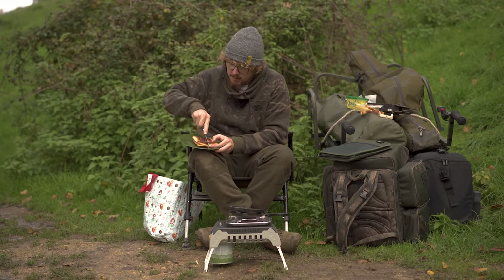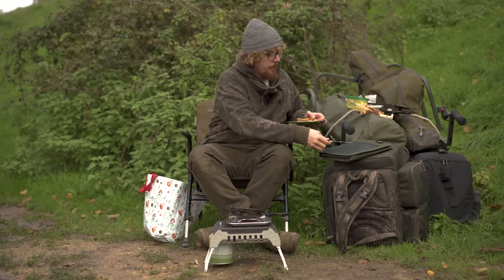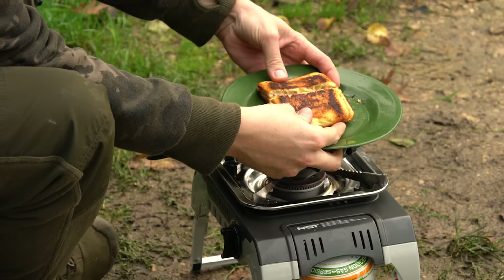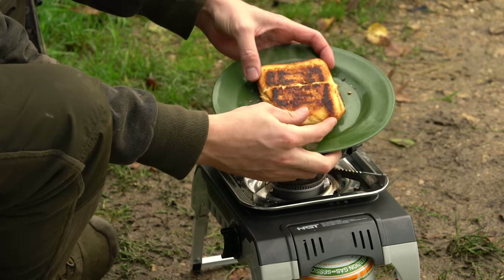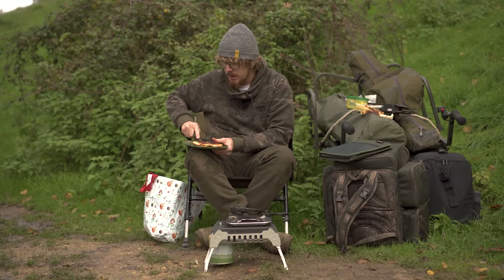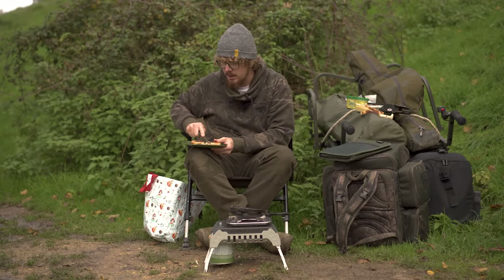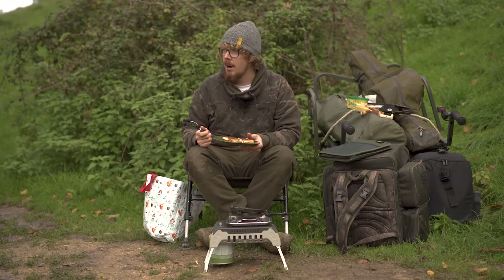Let it open. Oh, the cheese is already oozing out on the outside! There we go — so you can see, nice melted cheese in a ham pocket. Perfect going into the cold weather all year round if you love a toasty, but especially when the weather's cold like this, it's so nice to have something warm to eat at lunchtime to keep you going when the fish aren't playing ball — which they aren't today.